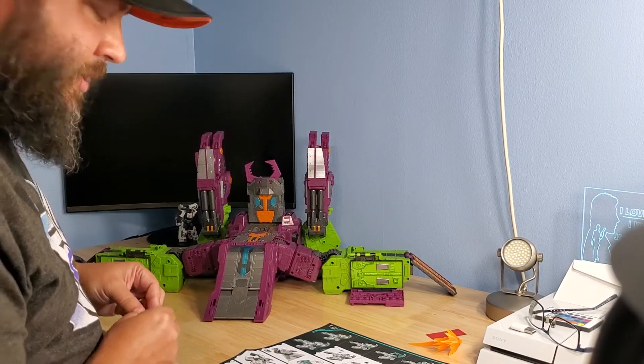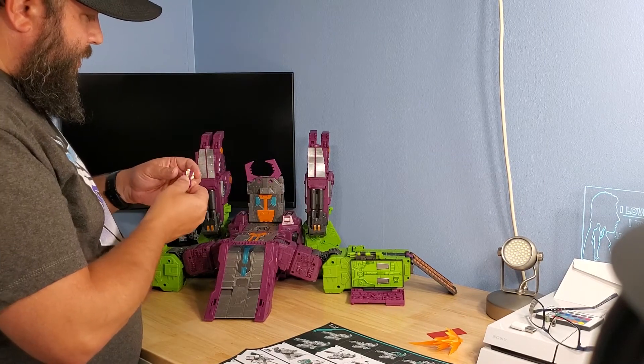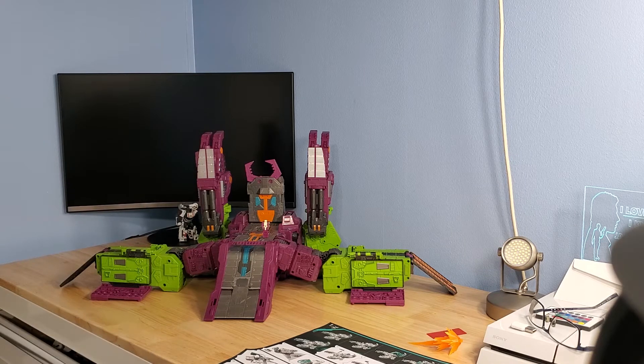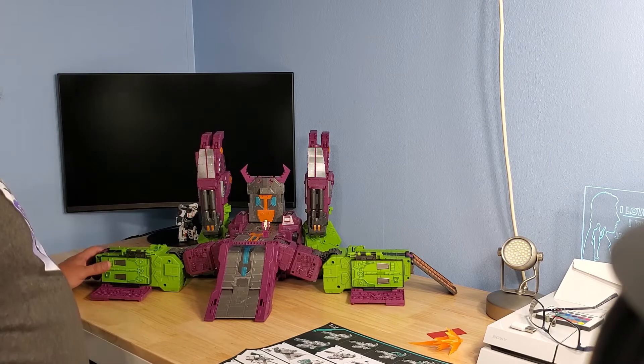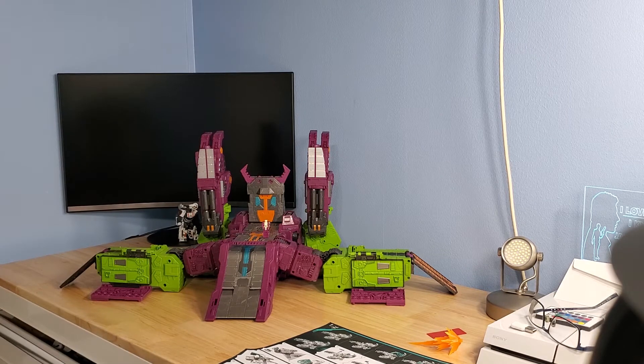Of course you can attach all the city mode pieces together — city mode, base mode, whatever you want to call it, they all attach together. I'd say that's a pretty accurate representation of Scorponok. It looks just as good now as he did in G1, if not even better. Pretty impressive — takes up a lot of table space, but if you have the ability to display your bots in city mode, you're pretty fortunate. He's a big bot and he takes up a lot of room, and that is really awesome. I really dig this figure.